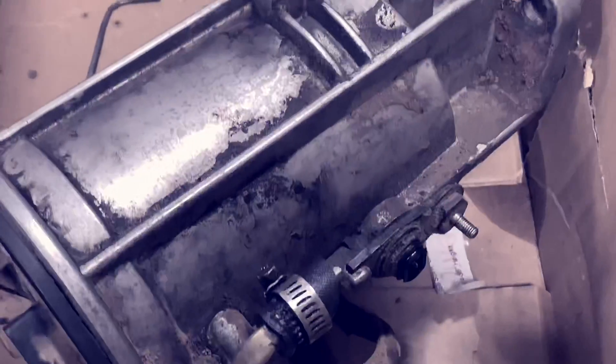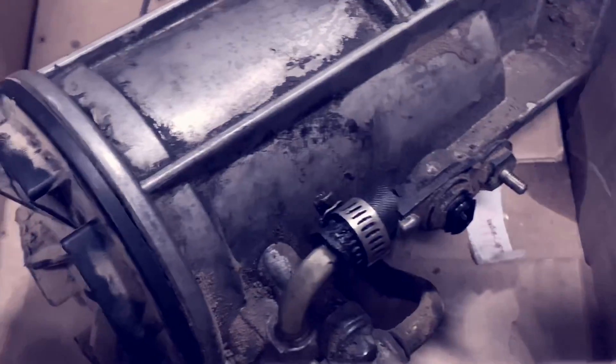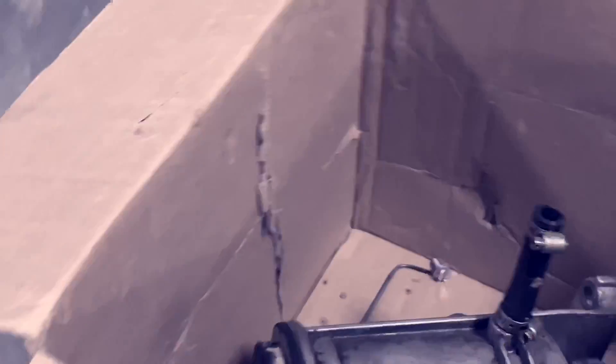The infamous fuel bowl — it's been rebuilt about three times.